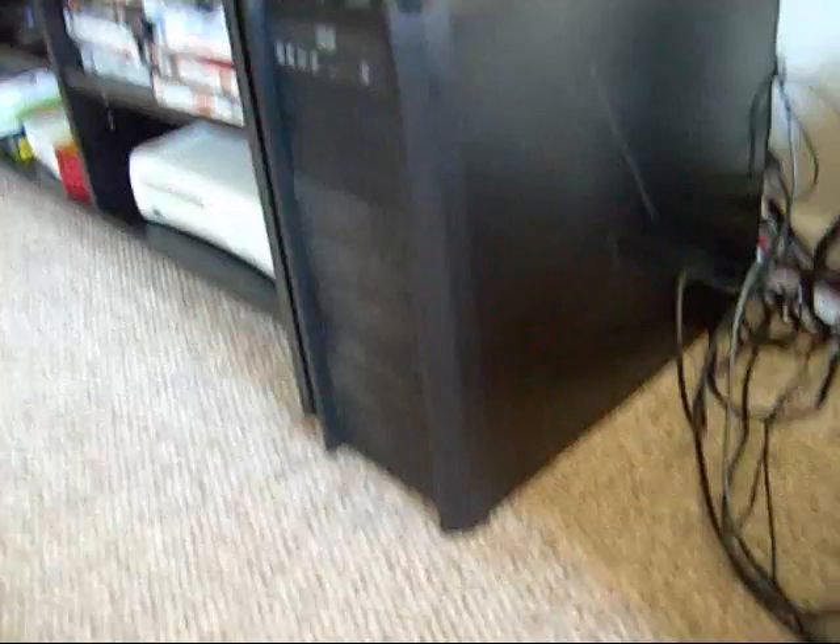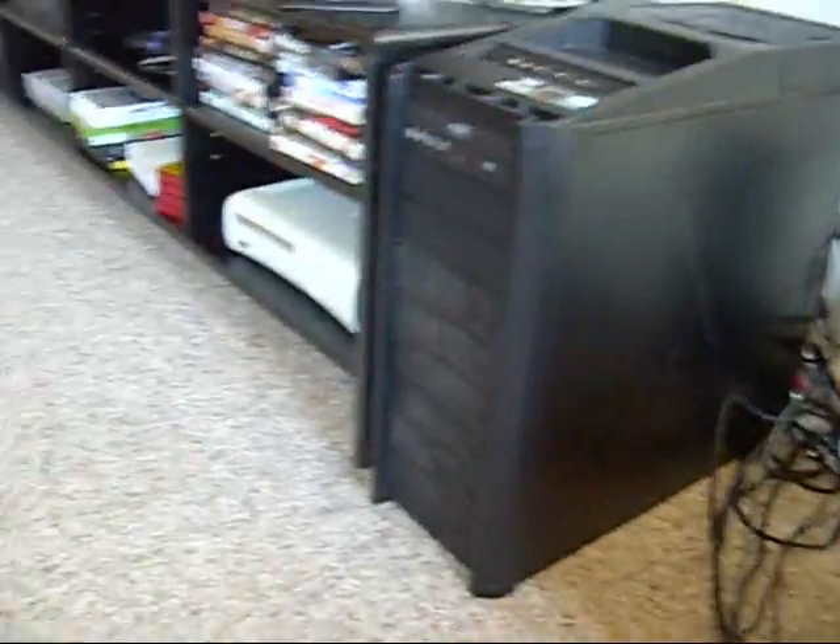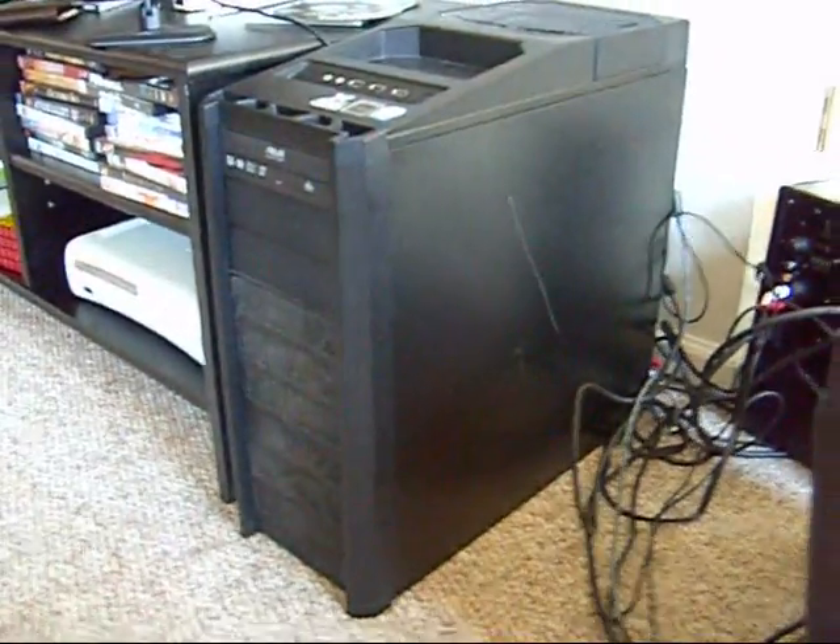Alright, my package came in. As you can see, this is my computer — it's the Antec 900 case. I have an Intel Core 2 Quad Q6600. Soon I'll be having two 500GB drives in RAID 0 for 1TB of space. I have 2GB of RAM now, and I'll have 4GB as soon as my next package comes in.